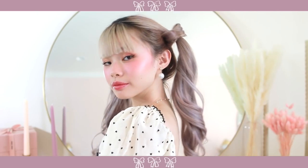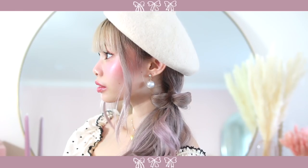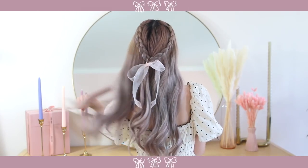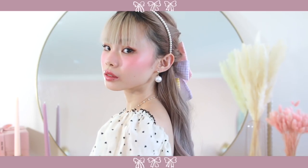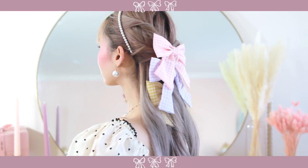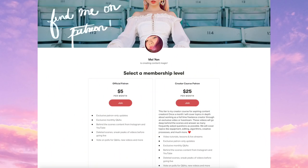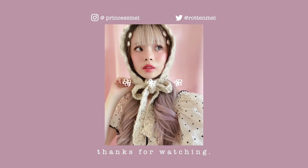That is it for this video! I hope you guys enjoyed these hairstyles for the fall and are able to utilize my bow method. I really love and appreciate it when you guys recreate my hairstyles and tag me on Instagram — it makes me happy to see that someone is actually using my tutorials and really likes my stuff. Thank you guys so much for watching, and a big thank you to all of my patrons on Patreon. As always, I will see you guys again next week.